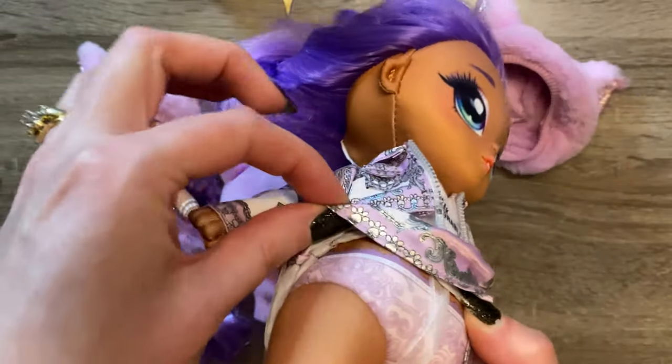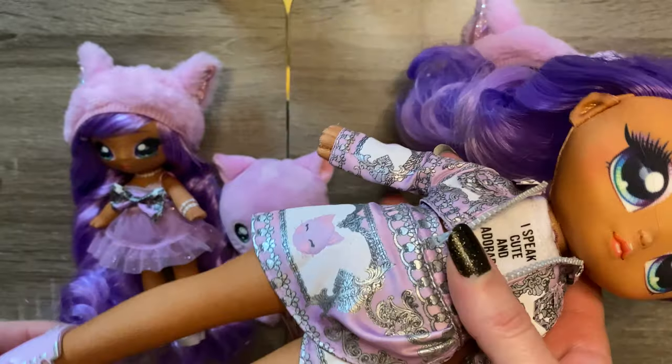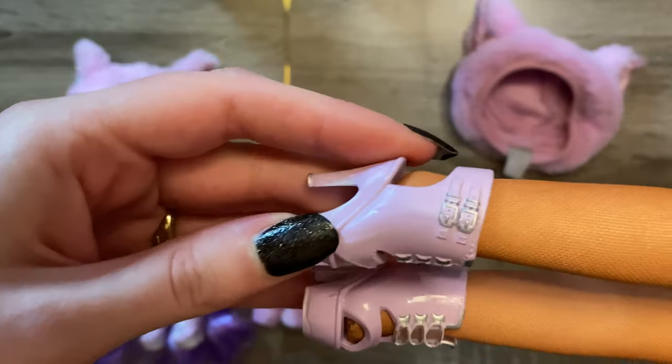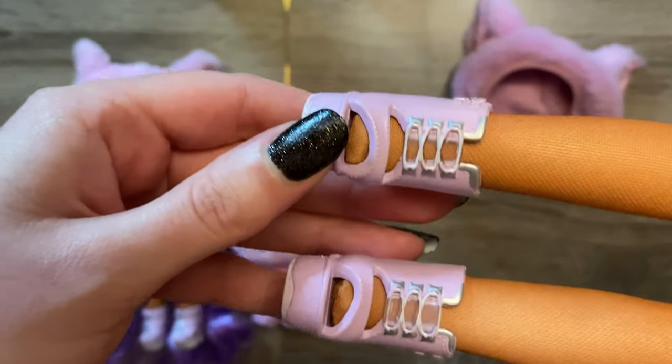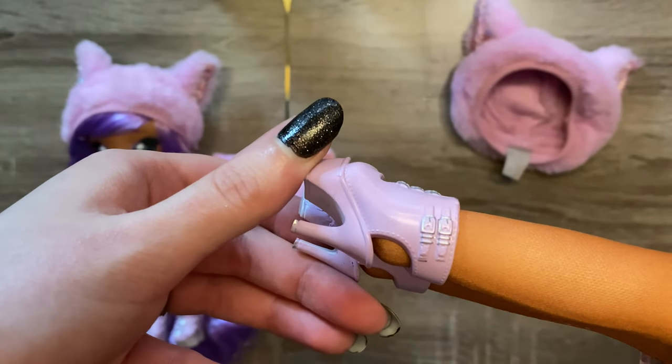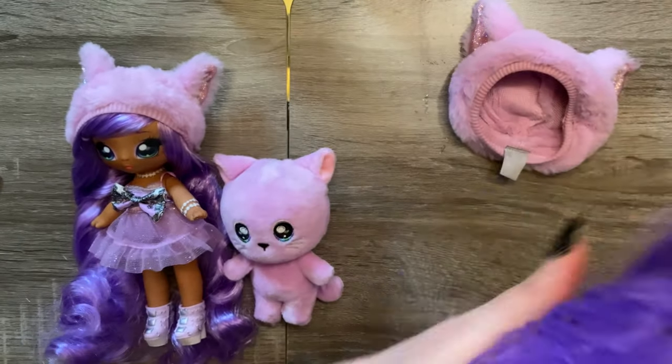Matching printed undies as well. The shoes are great — they're not as cute as Sophie's, but they are still nice. The printing and detailing on these I think is really nice. It's just everything else that's not so great.